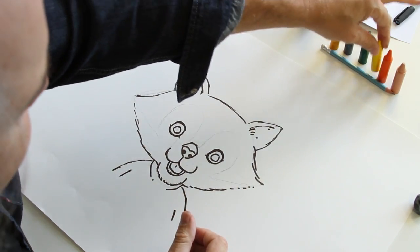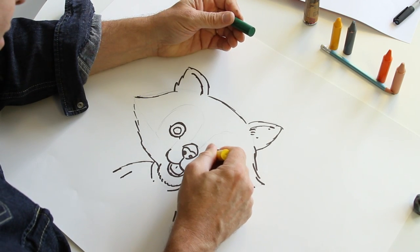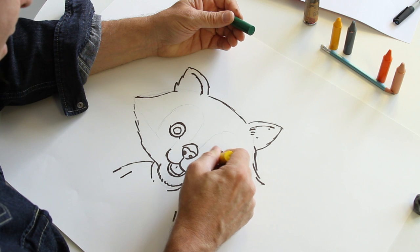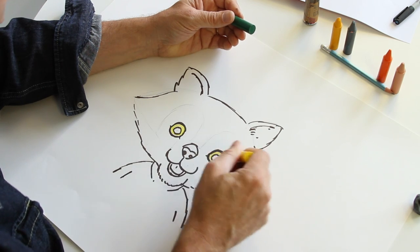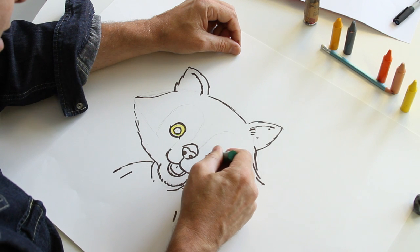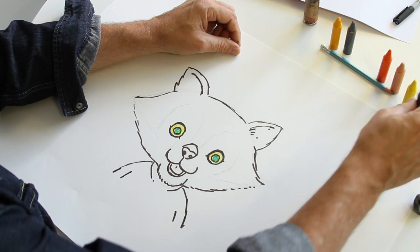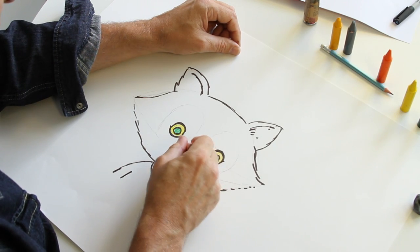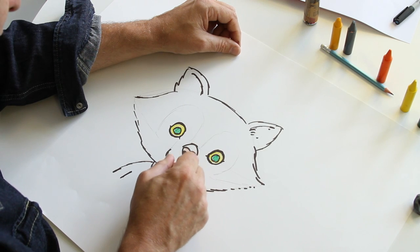So let's do the eyes first — she has yellow for the eyeball. Of course in the book I didn't use wax crayons like this, I used paint. These are wax crayons, quite quick to draw with. A bit of green for the eye. The nose and the mouth are of course pink — pink nose, pink tongue.